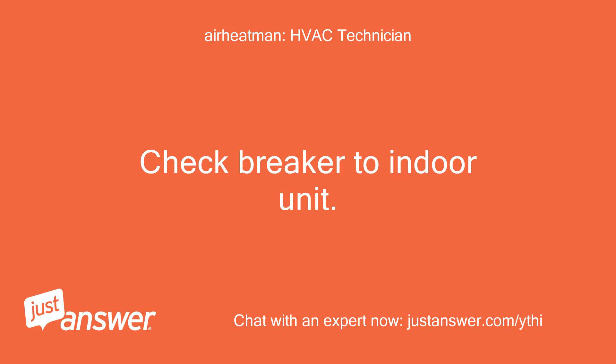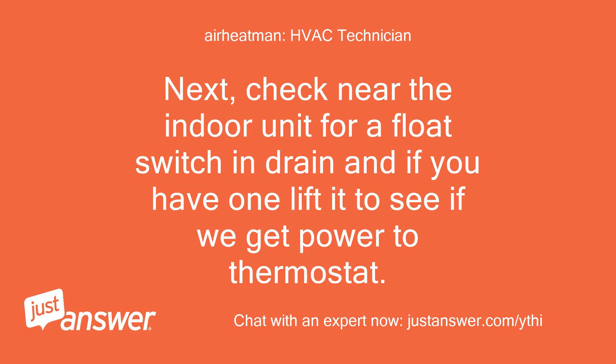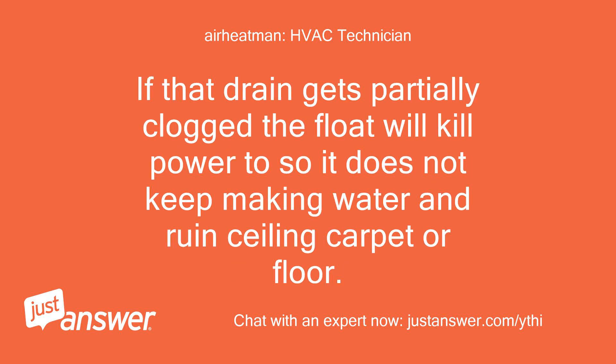Check the breaker to the indoor unit. Next, check near the indoor unit for a float switch and drain, and if you have one, lift it to see if we get power to the thermostat. If that drain gets partially clogged, the float will kill power so it does not keep making water and ruin the ceiling, carpet, or floor.